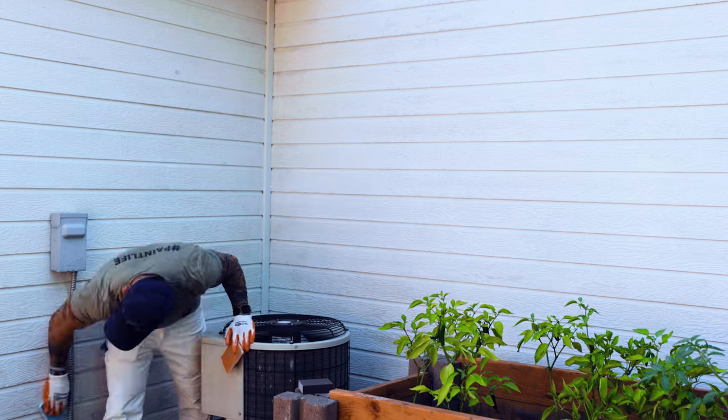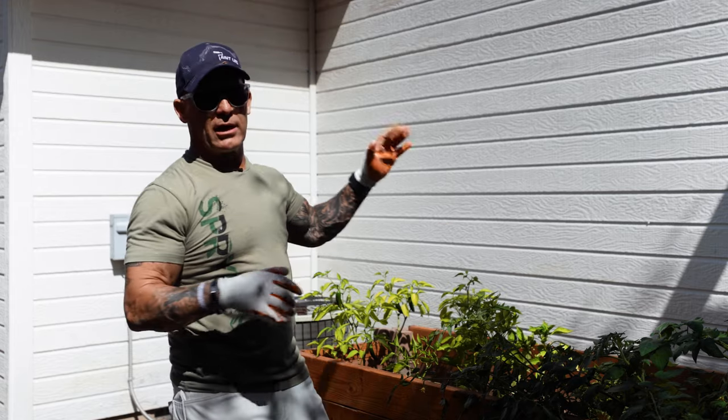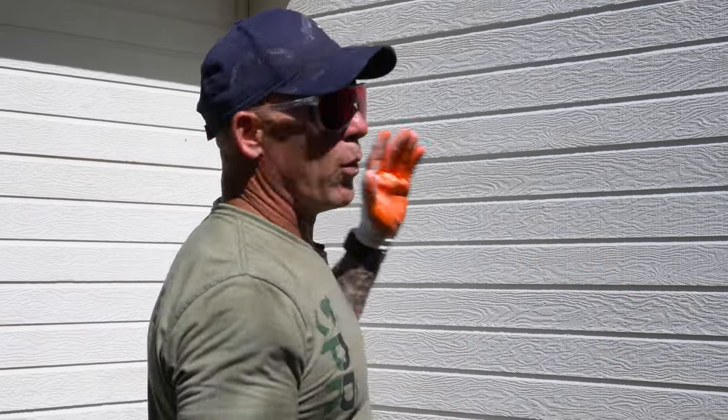All right — this side is all Triple Thick covered. We've sanded it with ECA diamond sponges and our three-by-four sander, and hit some of it a second time. Once this thing is painted, it's going to look absolutely brand new.